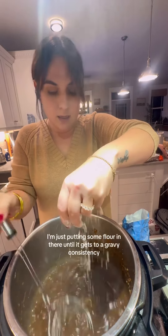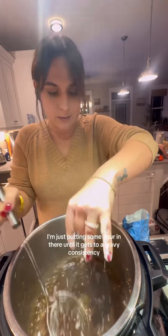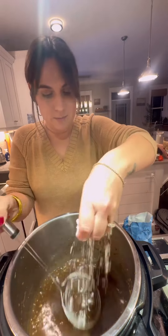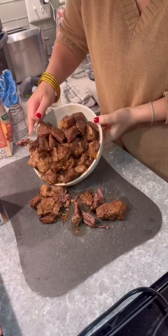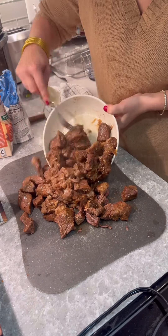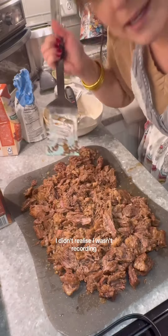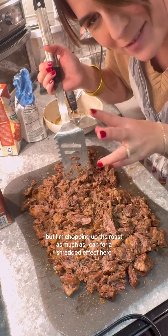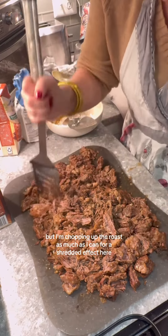I'm just putting some flour in there until it gets to a gravy consistency. I didn't realize I wasn't recording, but I'm chopping up the roast as much as I can for a shredded effect here.